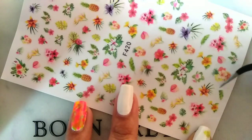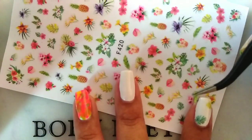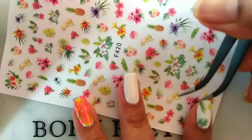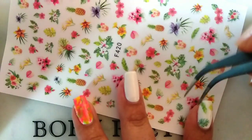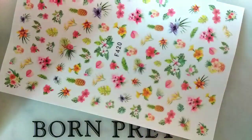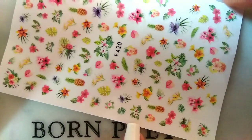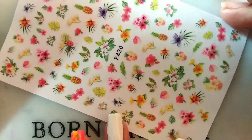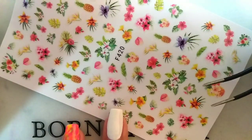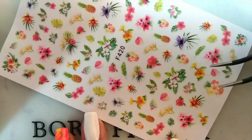I am just selecting the designs which I like one by one and sticking them to my nail. You can select the designs which you like and recreate them in your own way.